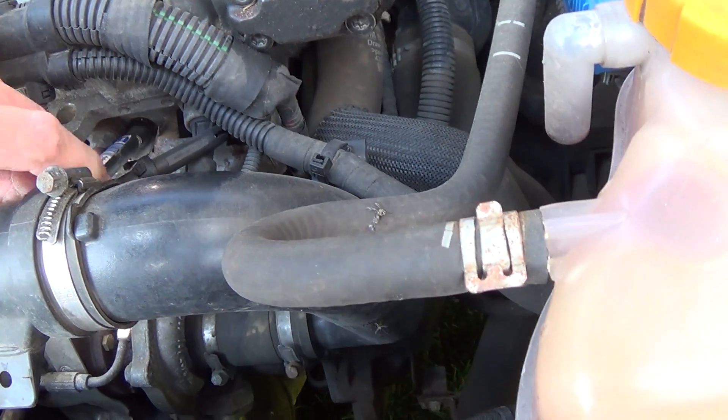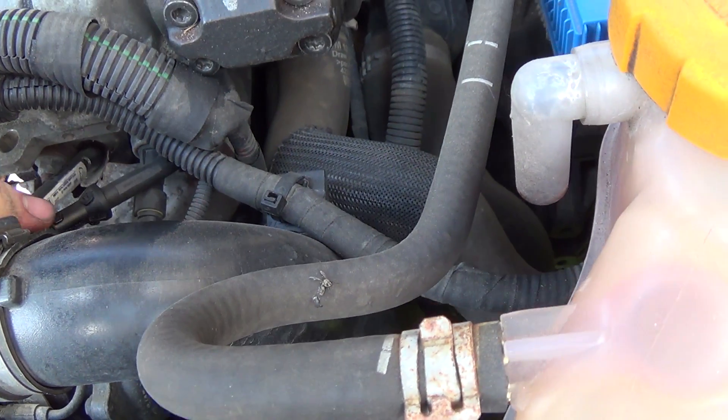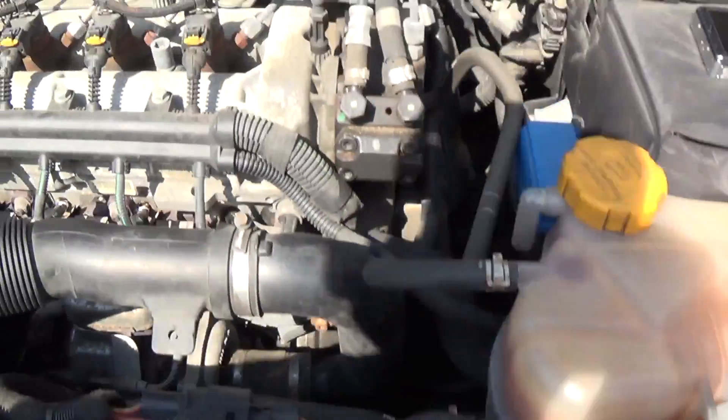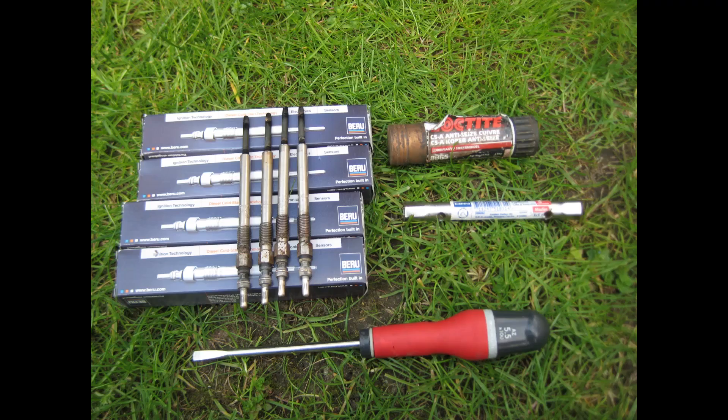So this is the fourth and the last one we have to change. It's a little work to do, but if one glow plug will break, then you have big troubles — that's no good. You would have to go to the garage.